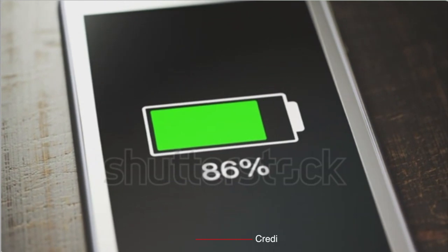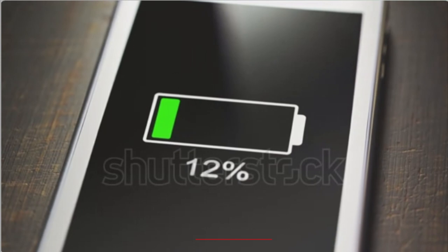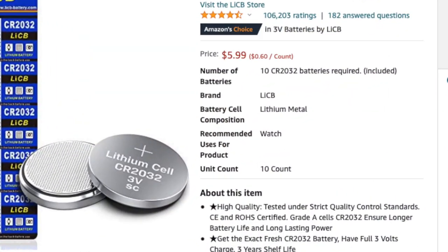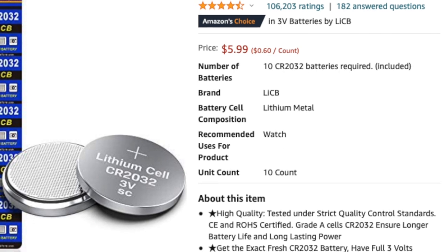I replaced the battery on both switches that I have on Valentine's Day and had to replace them again about two days ago. This is not an out-of-this-world issue as you can purchase batteries inexpensively through Amazon, but it's something that Belkin will hopefully resolve sooner rather than later with a firmware update.